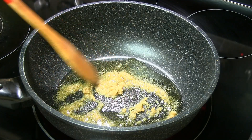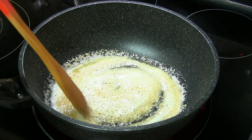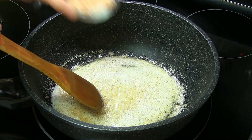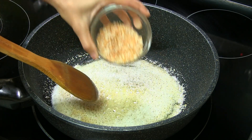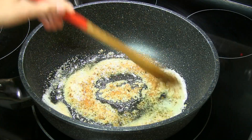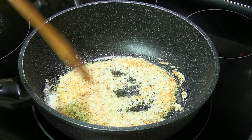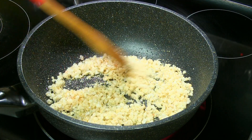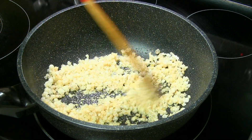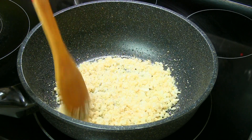Make sure not to burn it. When it looks a slightly pink color, you will see that it starts foaming as well. At this point, add the gunder — edible gum — and cook for another 30 seconds or so. You will feel that the gunder edible gum will get light and fluffy.